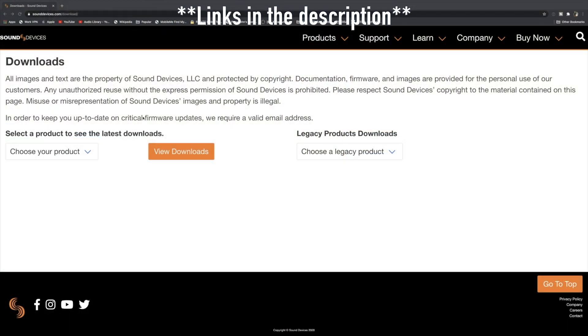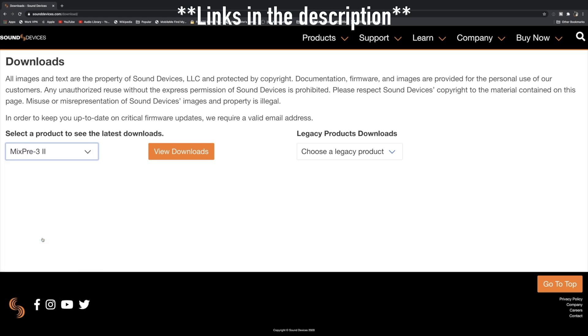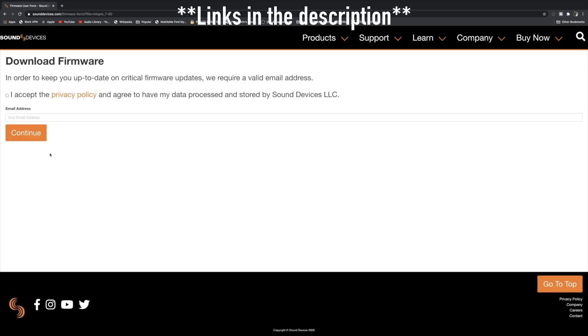Now that we're over on the Sound Devices website, let's go ahead and choose our product — in this case it's going to be a MixPre 3 Mark 2. Let's view the downloads, and here you'll see the MixPre version 7. Let's go ahead and click on Download.